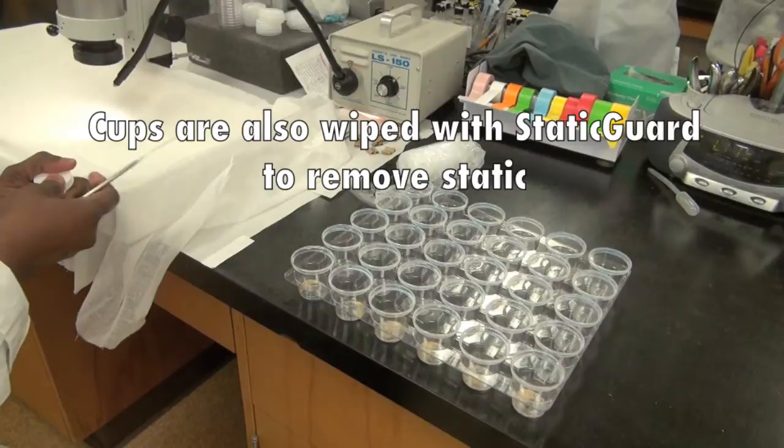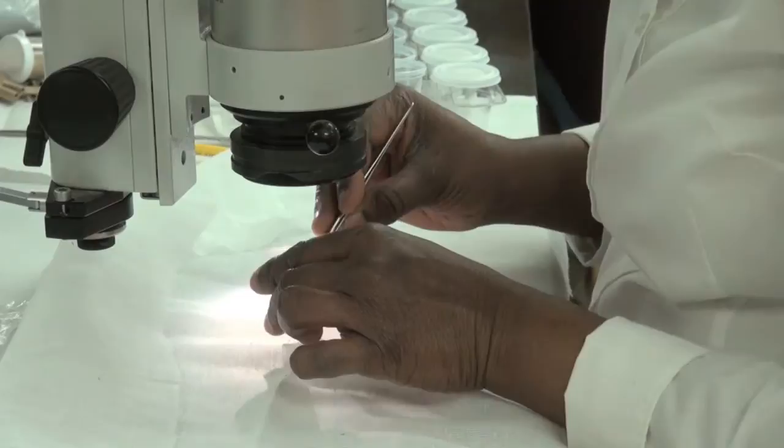We use a forcep to extract the eggs from the cheesecloth, and then each cup gets one egg.